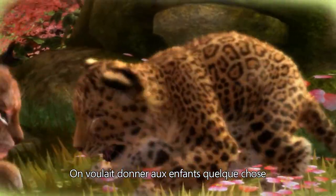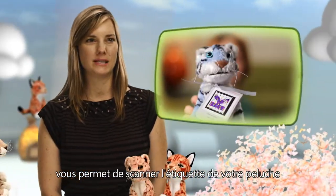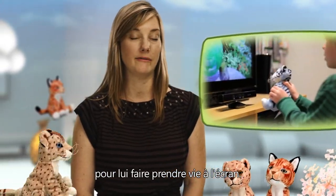We wanted to give kids something to take to school, or take with them on a trip or whatever, so we came up with plush toys. We have this awesome technology called M-TAG that allows you to scan your plush toy and have it come alive on screen.